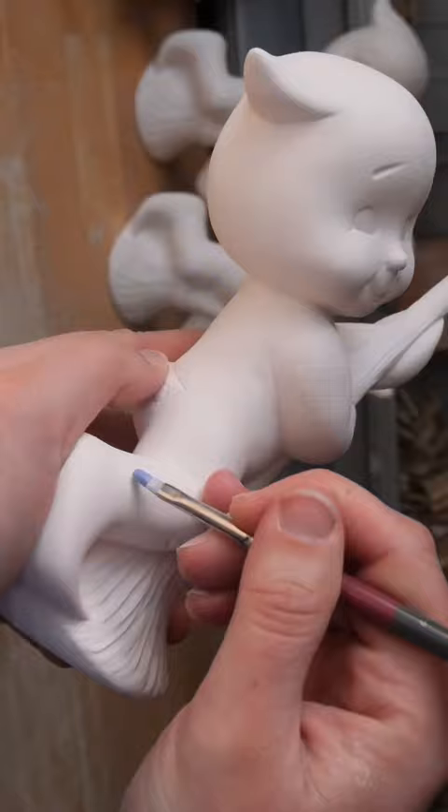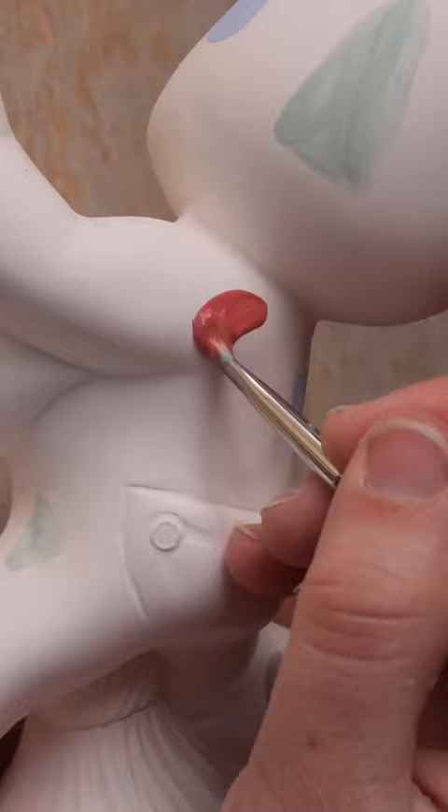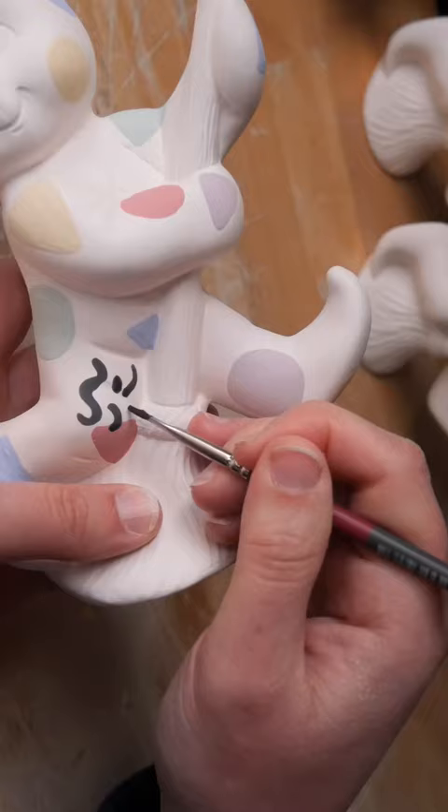I opened this one up to reveal this ghosty writing of broomstick. This piece reminds me of Caspar, and I was thinking that this piece is kind of obvious on how to paint it — leave it white, add the details on the face and then paint the broom.